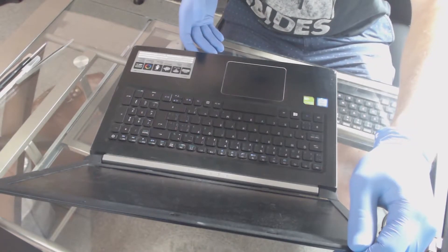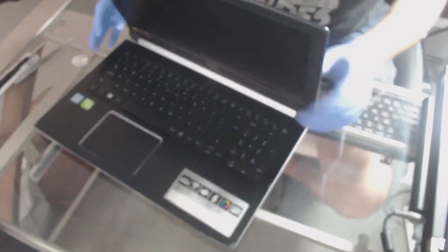What we're going to do is remove the bezel. I'm going to show you a little bit about the product information right there — it's a little hard to read but it is an A515-51G-89AT Aspire 5.